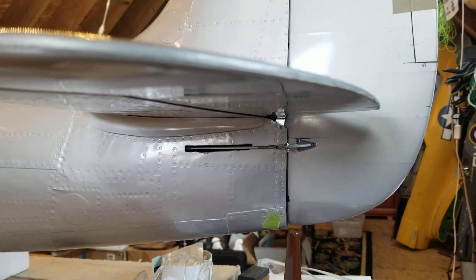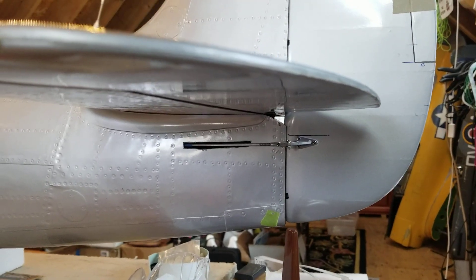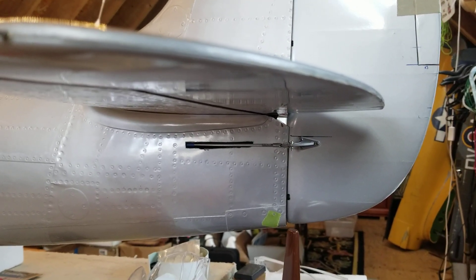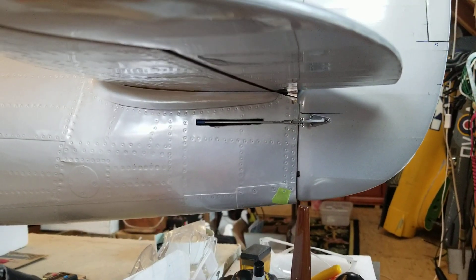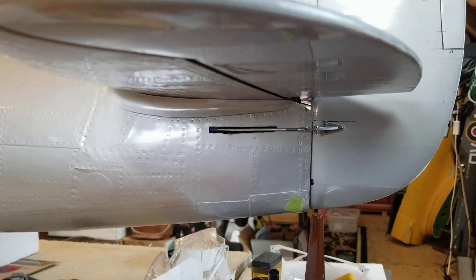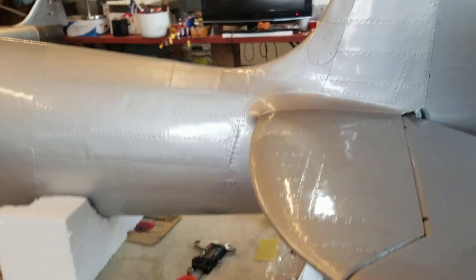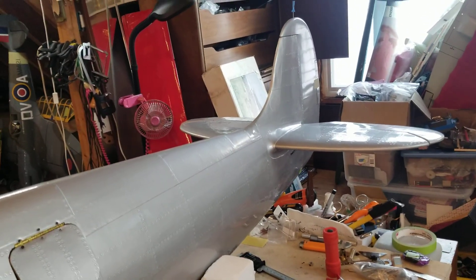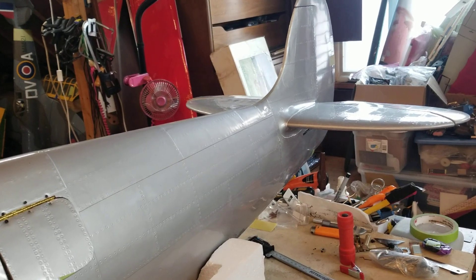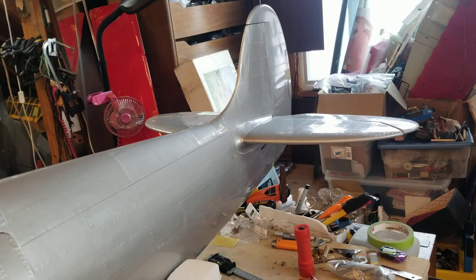I've set the rudder to about 95% throw — it does not really need to go complete end to end. I will probably put as much throw as I can on the tail wheel when I get it set, and then set it for a certain amount of expo. You don't want the tail wheel to be too sensitive on the ground because it'll whip the plane around. So I like to set that up at a slightly lower rate than the rudder. Once the tail comes up it doesn't make a difference, but you can really get yourself out of shape pretty quickly with a tail wheel that's overly sensitive.